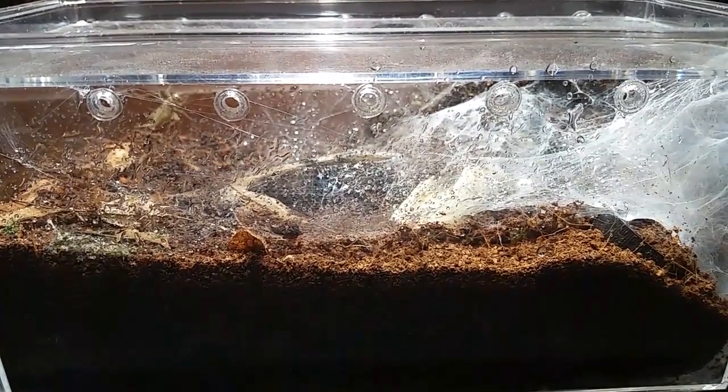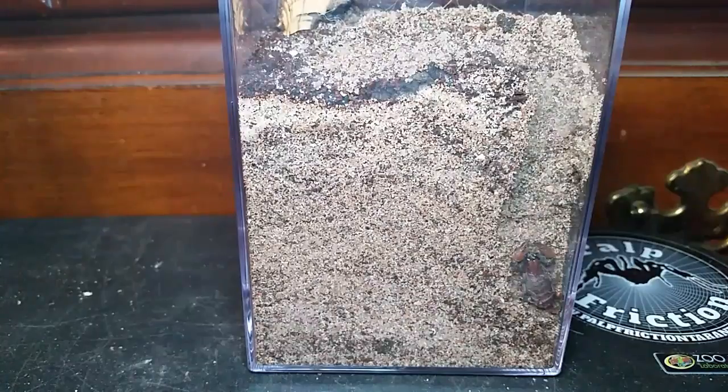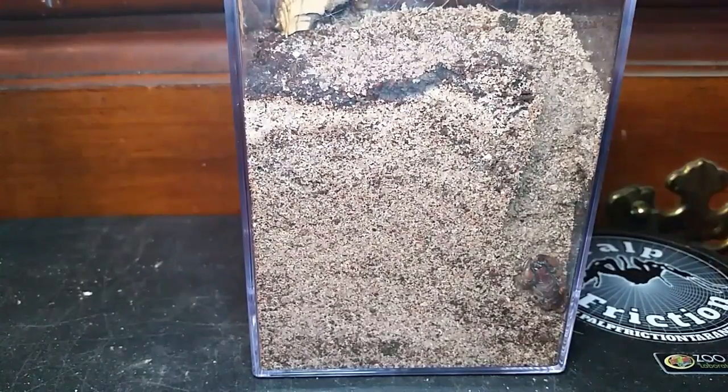Okay, so here is the Opistophthalmus wahlbergii — the tri-colored burrowing scorpion. If you remember there was a startup burrow underneath the cork bark, but the scorpion apparently wasn't fond of that, so it decided to burrow in the corner. I'm going to throw a cricket in there. We've never ever seen him eat on film, and I'm not really holding my breath this time, but it seems to be more at home now in this setup than before.